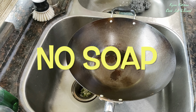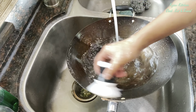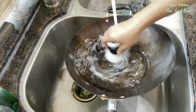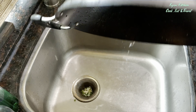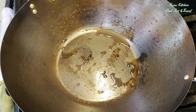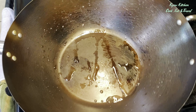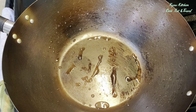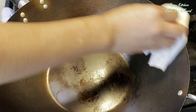Now I'm going to show you the most important steps after you use the wok. You need a brush, and then you will use only water to rinse it out. Use the brush to scrub around and then toss the water. After you rinse it, you have to dry it right away — otherwise the wok will rust immediately.